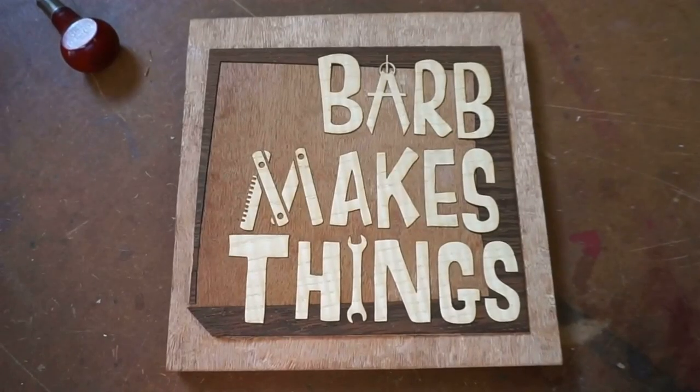Hi folks! Welcome to Barb Makes Things. Today I get five sides on the dodecahedron.